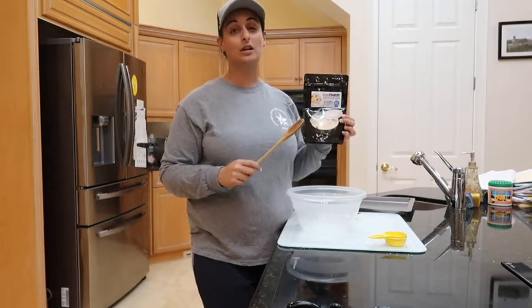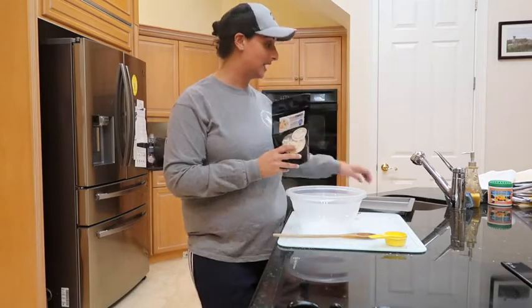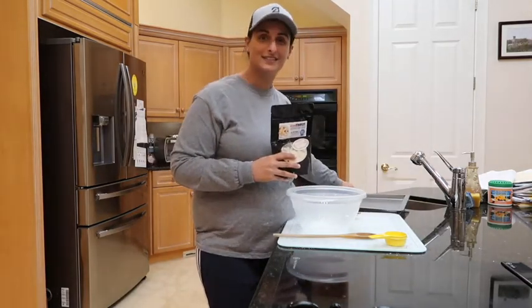As you can see, we've already started preheating the oven. You need to preheat the oven at 350 degrees, and you do need a non-stick cooking pan. With that, let's get started.